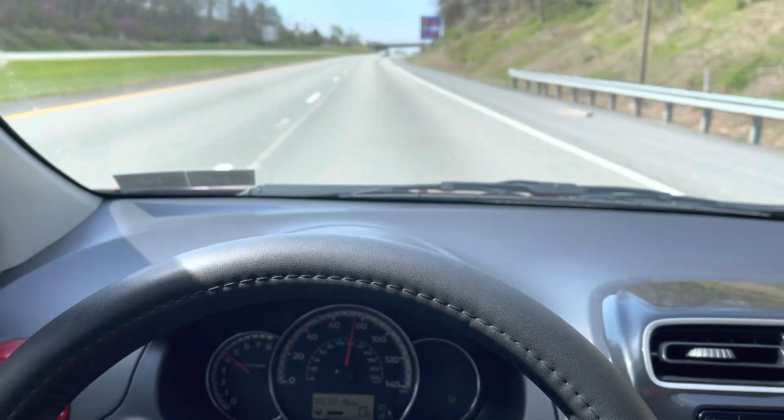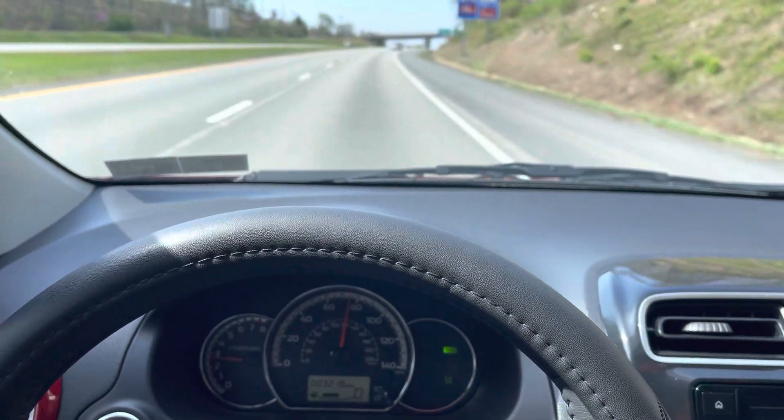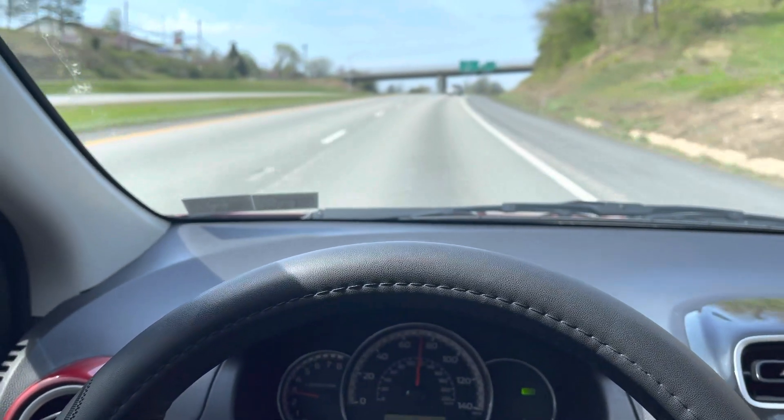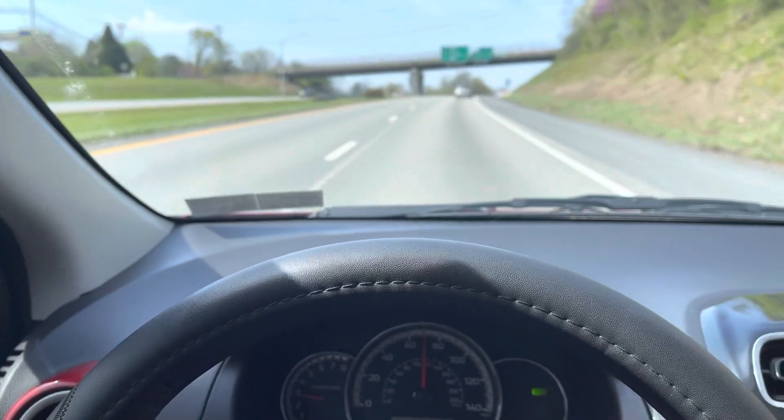Okay, I'm taking it out of sport mode. Yeah, this hill is a lot steeper than what you think it is — that's one of the steepest on-ramps in town.